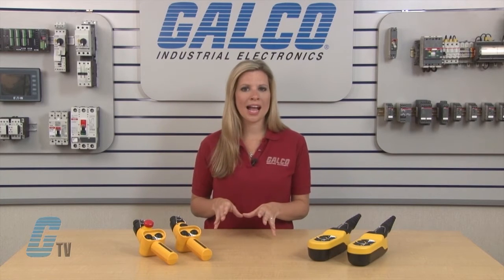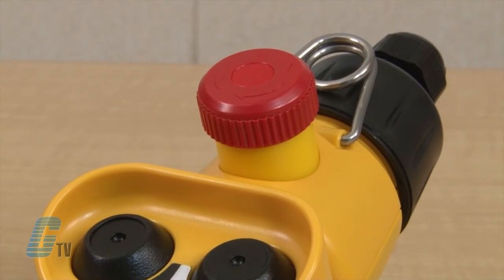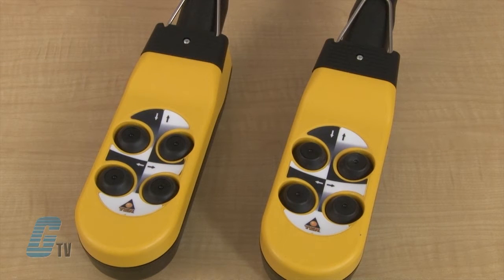They are IP65 rated and can be configured to have forward, reverse, and stop switches. The switches are normally open contacts, with the third button being either a normally open contact or a normally closed contact for e-stops.